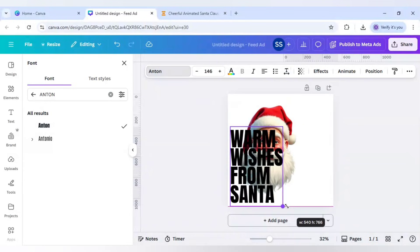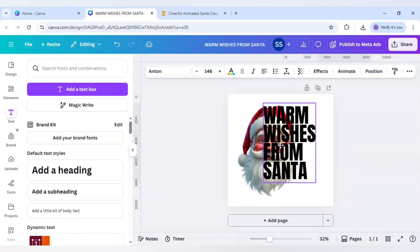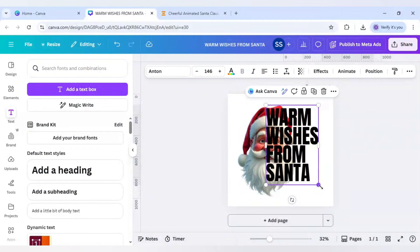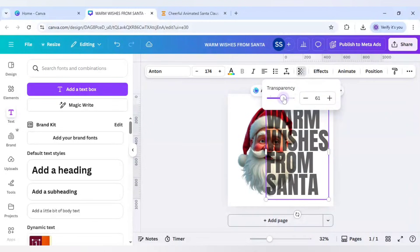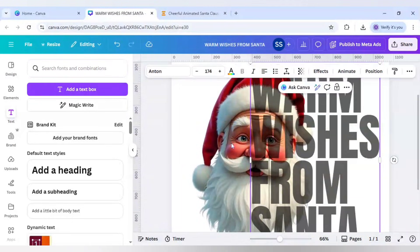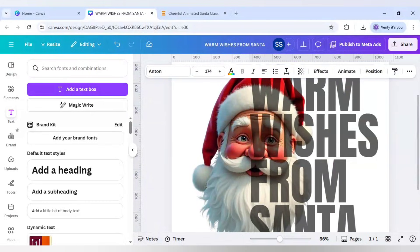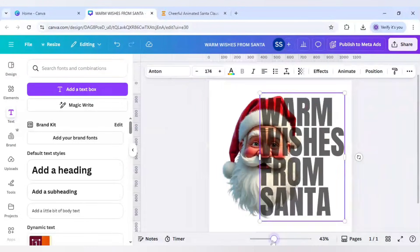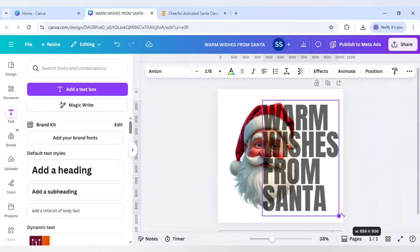Bring it into position and work on the line spacing. Make it bigger. Then decrease the transparency to check if the eyes are properly fitting. The eyes aren't fitting properly, so I'll move the words slightly to the left and slightly up. Now it's fitting properly.